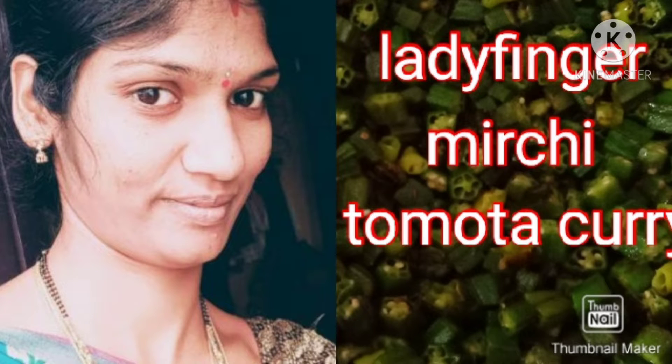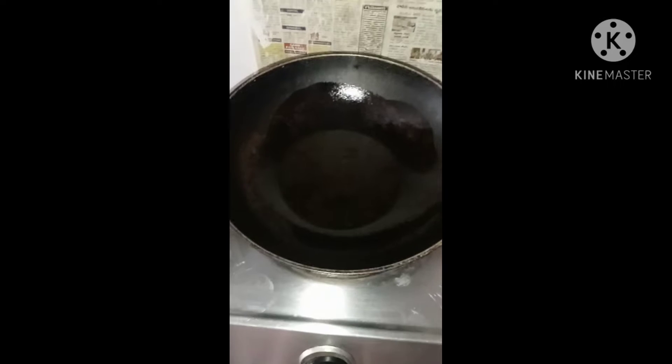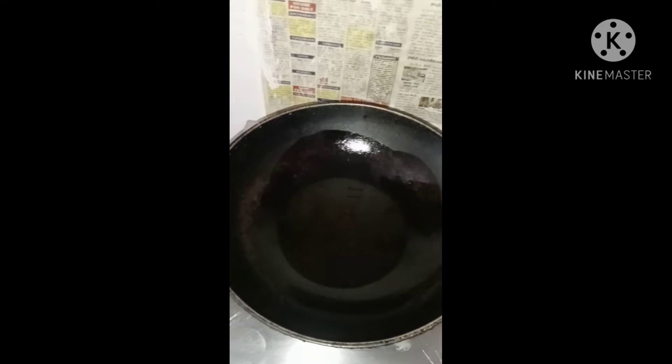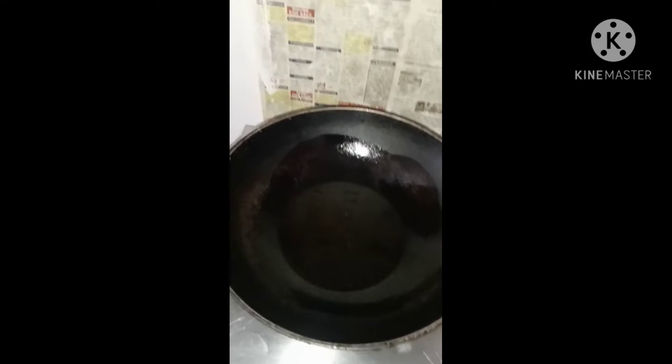Hello and welcome back to my channel. Swati Bachchan Goni. Hello everyone. Today I am going to make a small tomato curry.